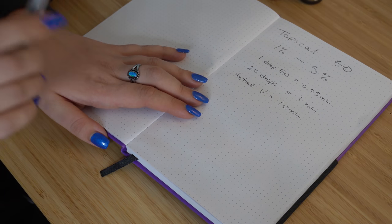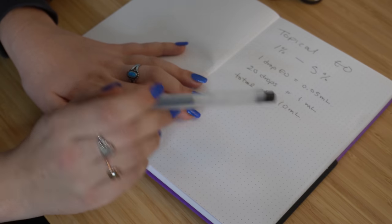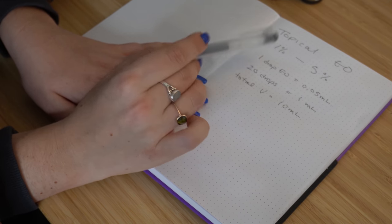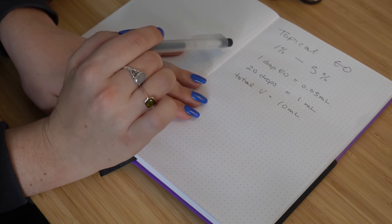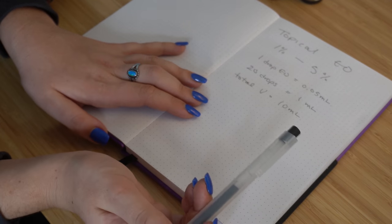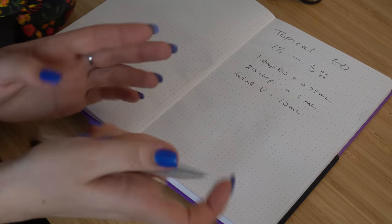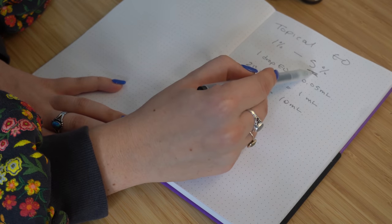Depending on how often you're going to reapply the essential oil, that will determine whether you want to be at 1% or 5%. 1% is really safe if you're applying it to really sensitive skin, such as the face, and you're covering large amounts of area. If you're just using this roller bottle on a small area of your skin, such as the inside of the wrists, or just applying it a little bit to the neck — more like how you would apply a perfume — then you can be more in this 5% range. So I'm going to formulate at the 5% range.